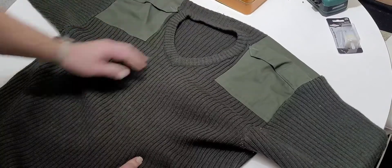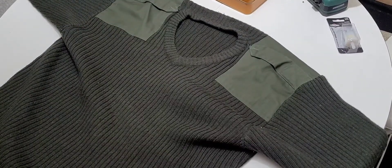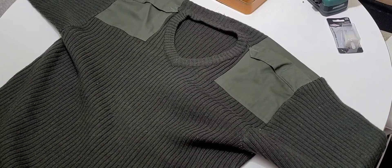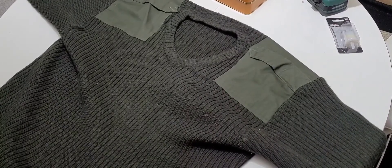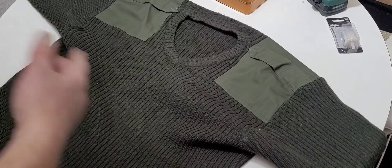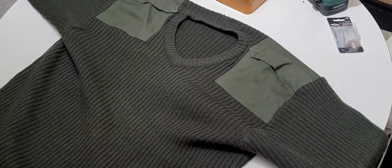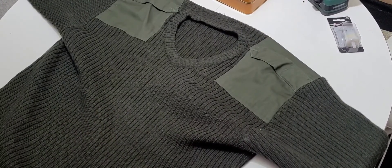I've had it for about two months and I have not washed it. I've just been keeping it like a sweatshirt or a coat — you don't wash those things on a daily basis. And being wool, you have to take it to a professional to wash.